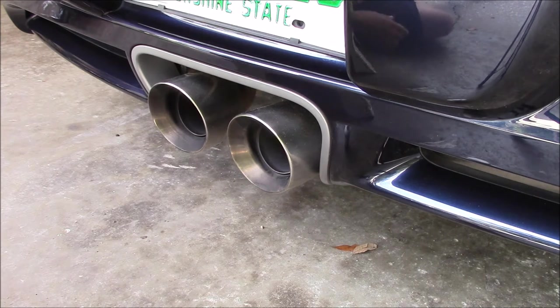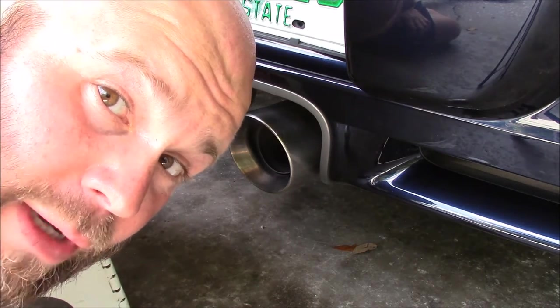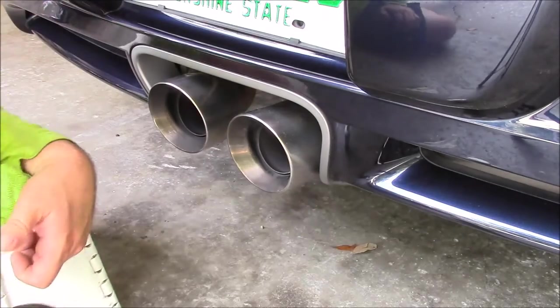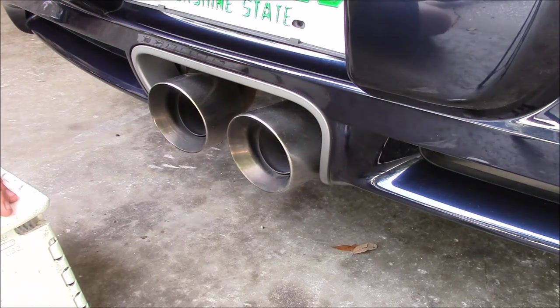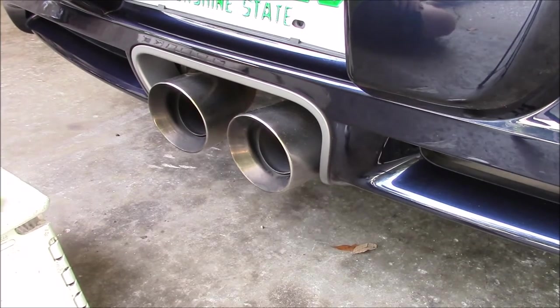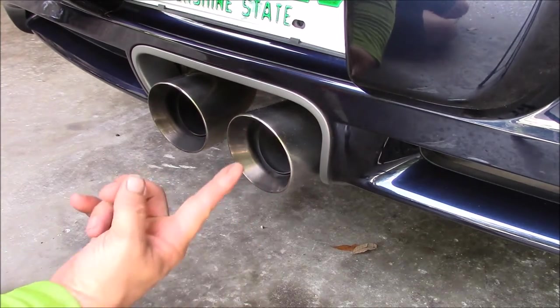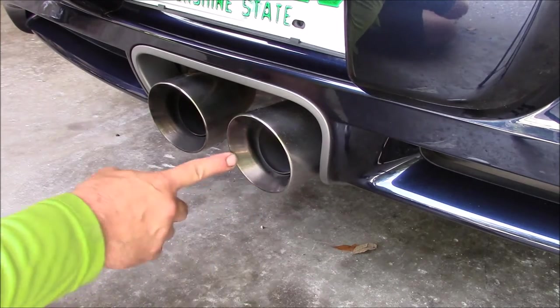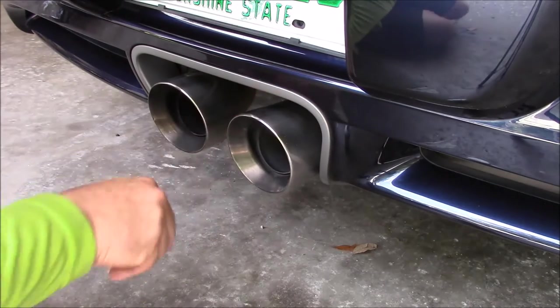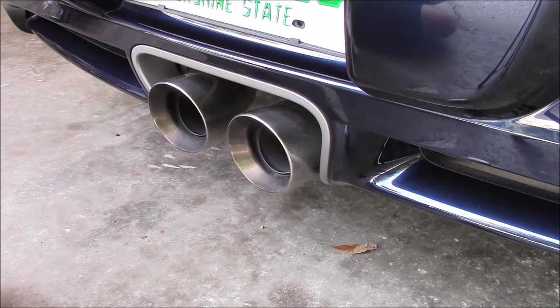I had a request recently about how I tackle exhaust tips. I'm working on this 07 Porsche Cayman S, and you can see that the exhaust is kind of sooty on the exterior and on the interior lip. That lip is supposed to be shiny like the outside.